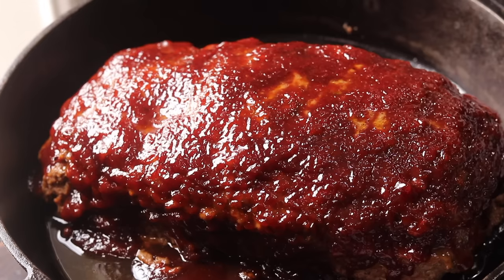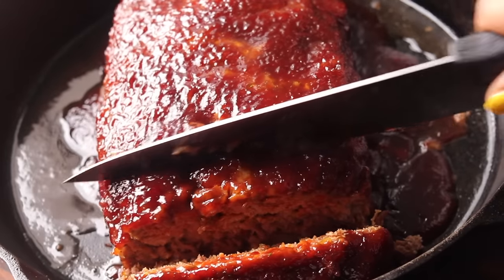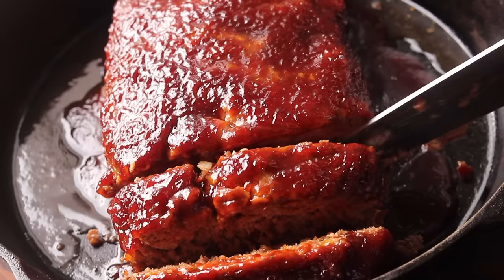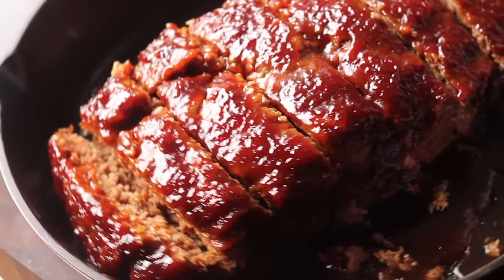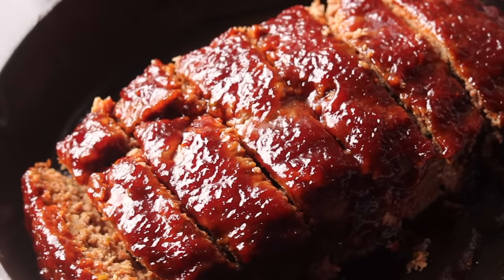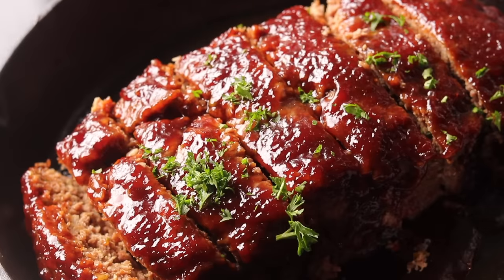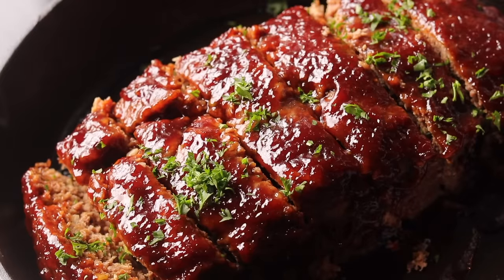Let the meatloaf rest for about five to ten minutes before you cut into it. Then you can just slice it up — look at that! This meatloaf is so good, I literally had to get it out of my house because I didn't want to share it. I sprinkled a little bit of parsley on top for Instagram — you know, food garnish. It's so good, y'all.